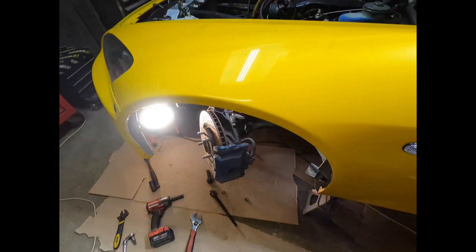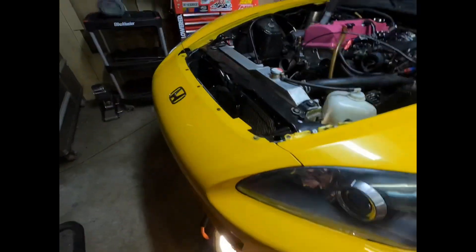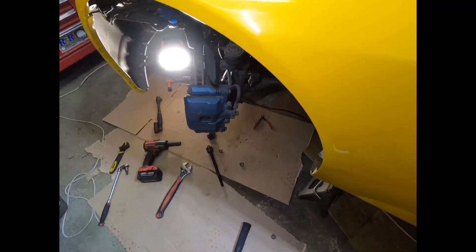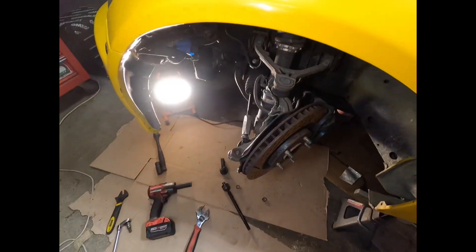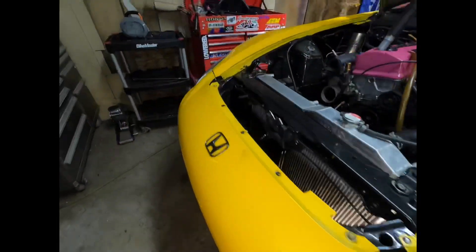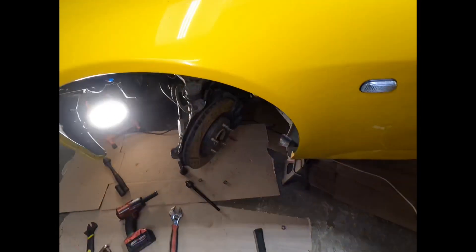Now let's see how much angle this has. This is full lock to the right — a significant amount of angle compared to stock. Now look at this side — full lock to the right, look how much more angle this car is going to have. And full lock to the left — look at that. Obviously the angle will change when the car is on the ground. The other side — much less lock, not nearly as much angle as this angle kit provides.